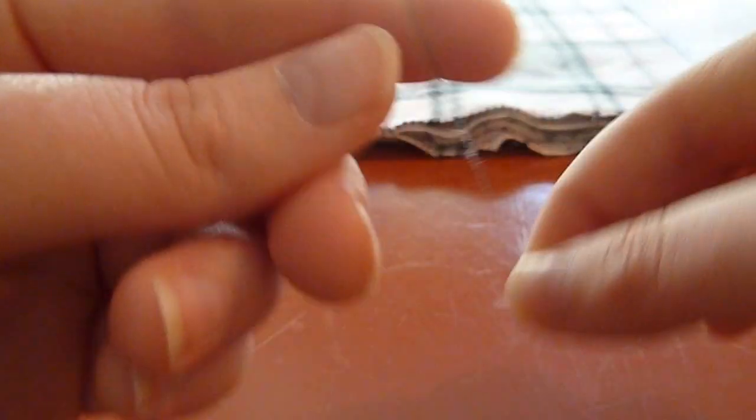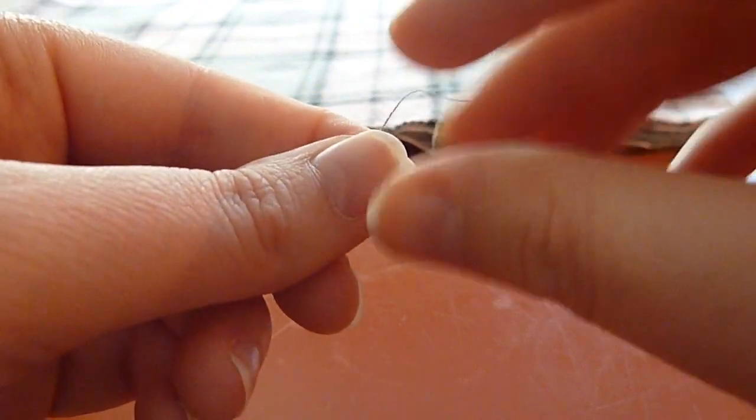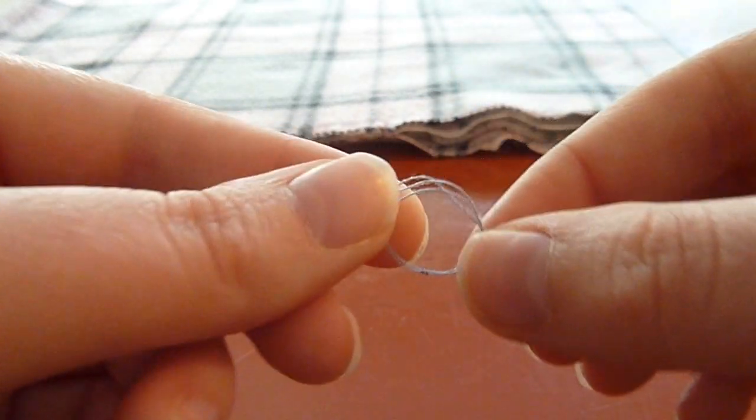We're going to repeat that process two or three more times. You want to make sure that each time the knot is landing in the exact same spot so that you have one small knot growing into a bigger and bigger one. You can kind of guide the thread along to make sure it gets into the right spot.